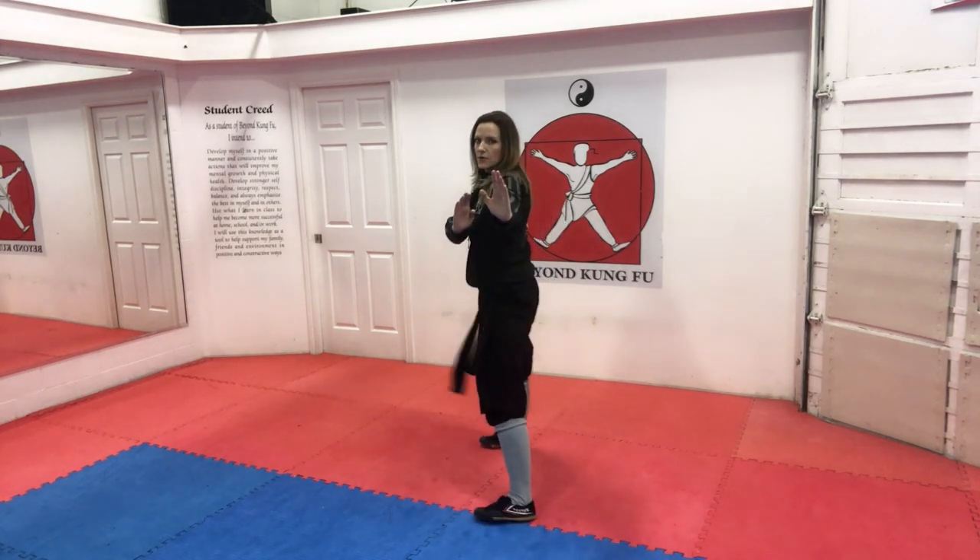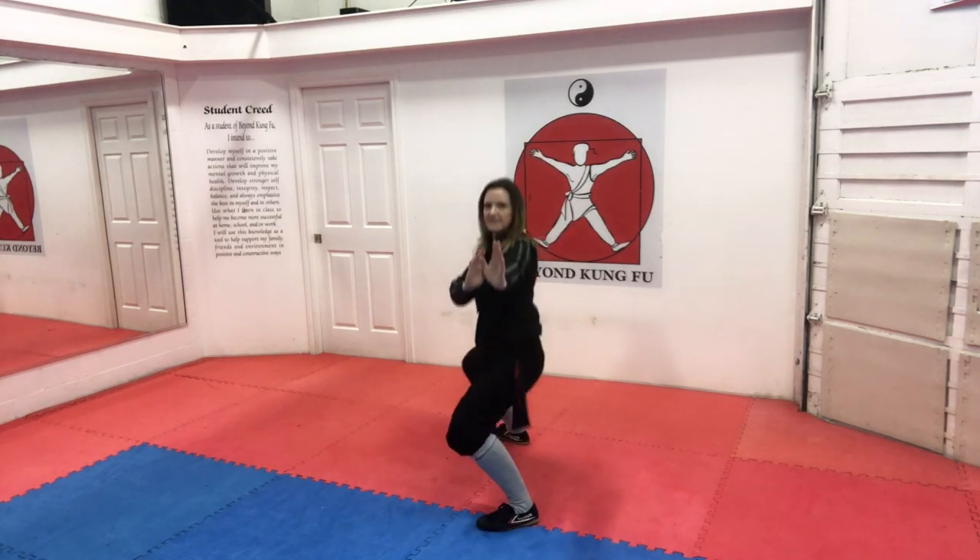A couple more repetitions from the front. Hands are up, side cat, out and back kneel stance, rotate your feet and sink. Coming back up and through to position. Hands are up, side cat, out and back kneel stance, rotate and sink. And coming back up, back to parallel stance.